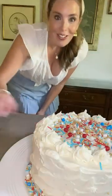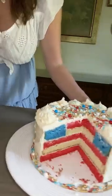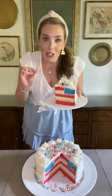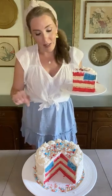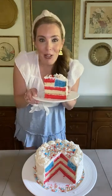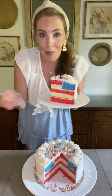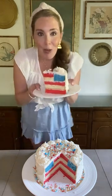Let's get a slice out of this so I can show y'all what the inside looks like. The flavors are delicious — the red layers are strawberry, the white layers are white cake, and as is the blue layer. This patriotic cake is so much fun — it's like putting a puzzle together, but in the form of cake. How fun is that? I hope y'all enjoyed this.